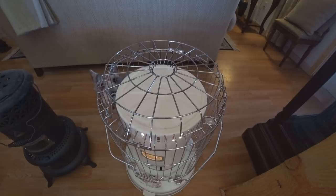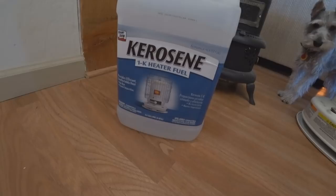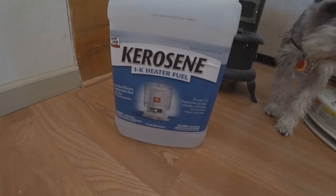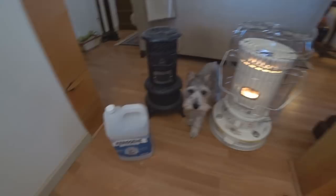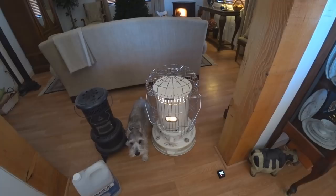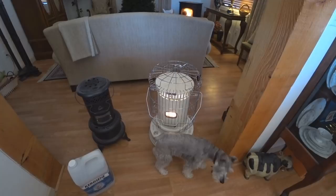Both take kerosene. I store about six containers — I think they're 2.5 gallons each. The white one is what I primarily use; I'll only use the black one in an emergency. If I had to make an educated guess, I'd say we can run the white one about four to five days at eight hours a day on one of those containers.